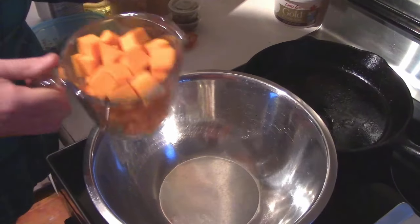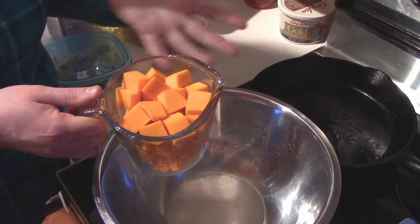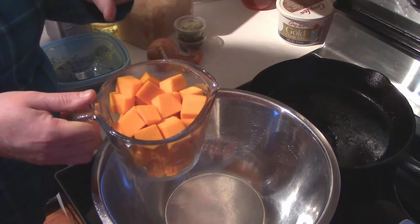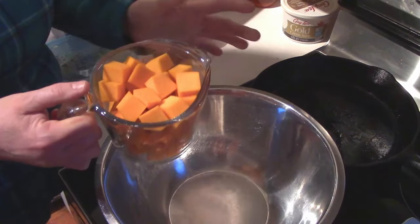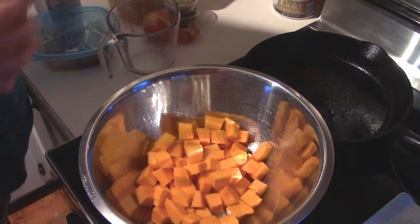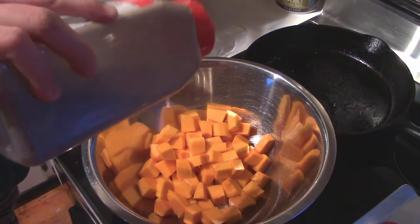First thing we need to do is roast some squash. We just make kind of those little one inch, one and a half inch cubes. We use our Canada Crookneck — butternut works fantastic as well — but you want something that stays pretty firm when you cook it. So two cups of that.